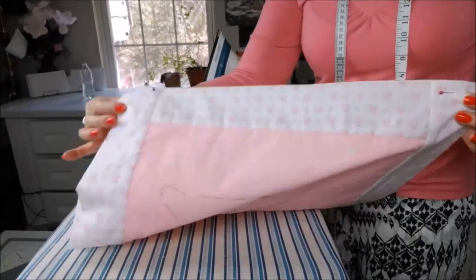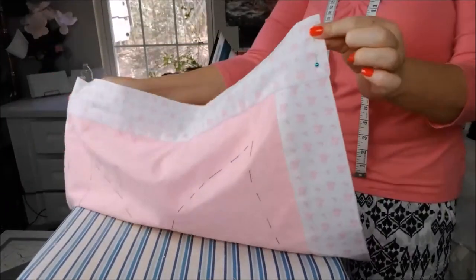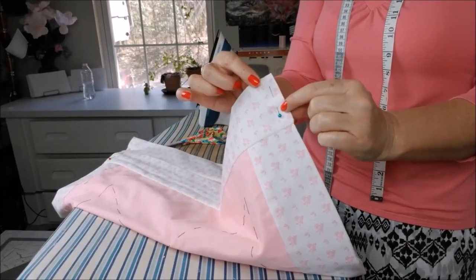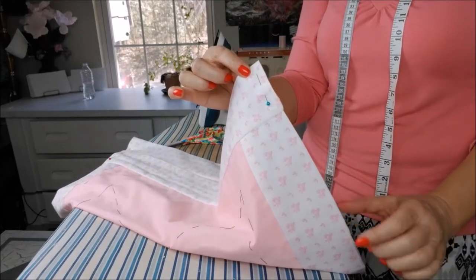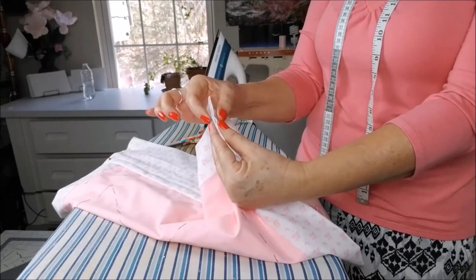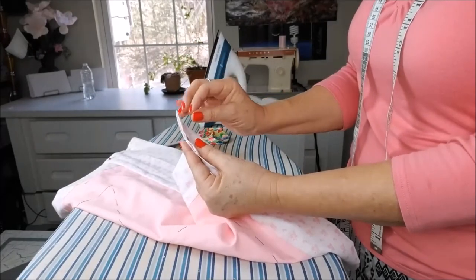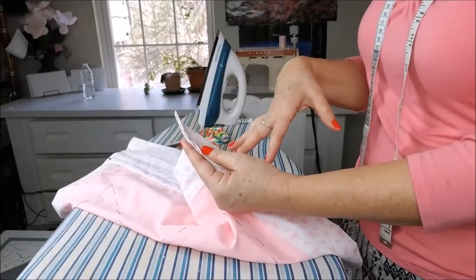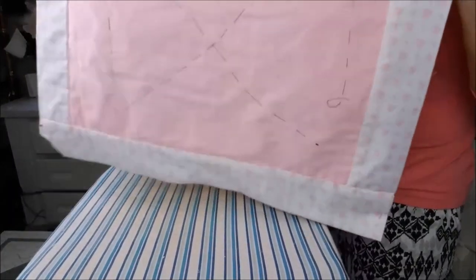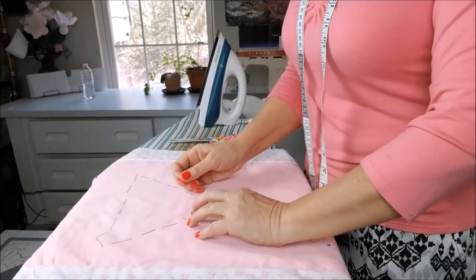Now I have all four corners folded, and to finish you can go two ways: you can sew it on the machine going all around, or you can do little hand stitches that you cannot see. This is the way I will do — I think it's more delicate than just sewing by machine, but either way is okay. I prefer to do it by hand here. Now let's take out this black basting stitch, and then I will iron it again.